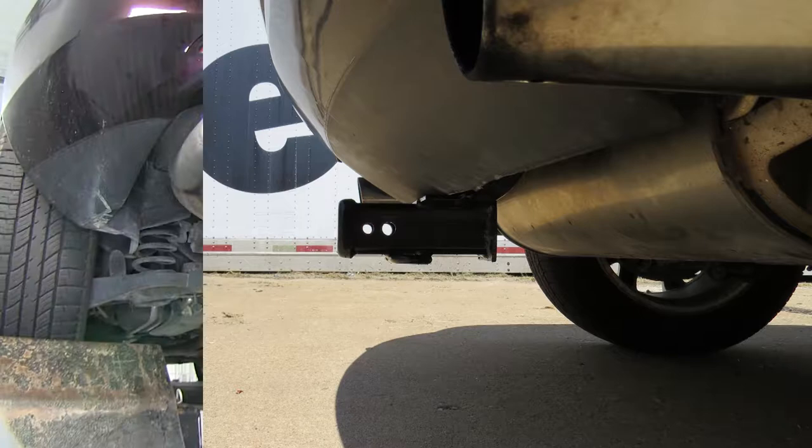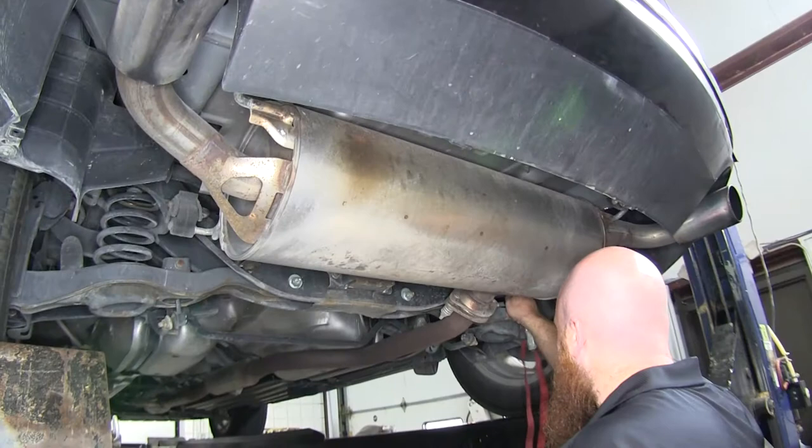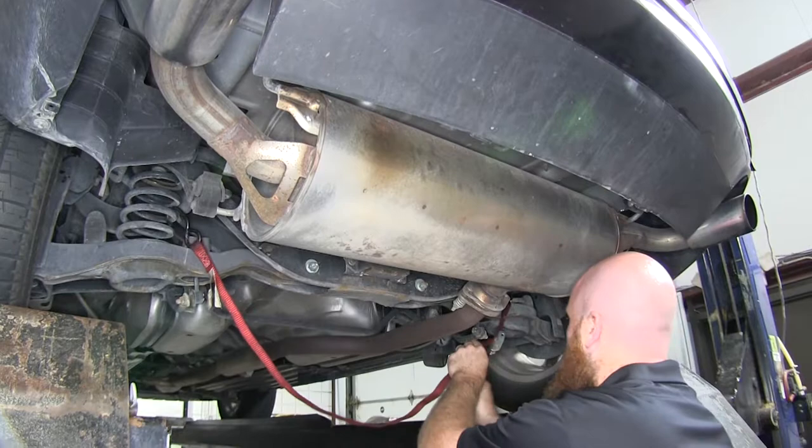Now let's show you how to install this hitch. First thing we're going to need to do is let the exhaust system hang a little bit so that we can gain access to our mounting holes. But before we let that exhaust hang, it's a good idea to put a support strap across so that when it's hanging it doesn't hang too much and potentially damage any of the exhaust components.